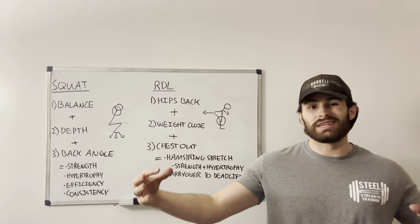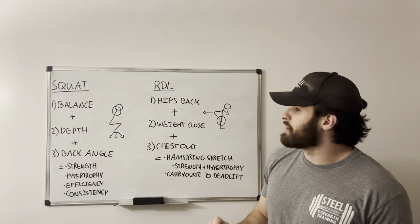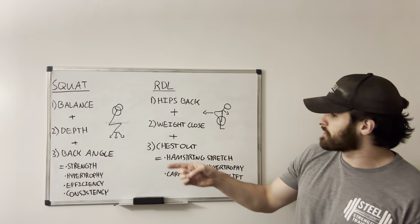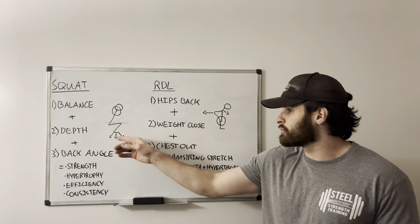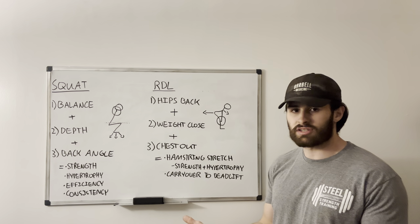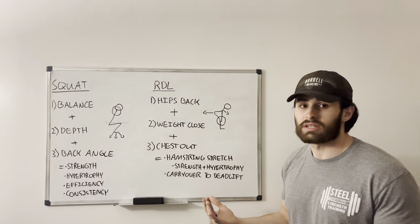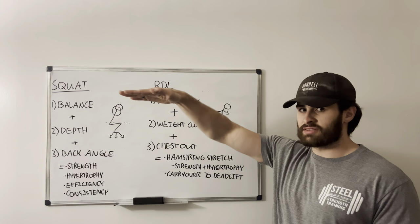A lot of cues can get you there, but these are the things that we need to be looking for. The first with the squat is balance. If you look at my little oh-so-artistic figurine here, we see that there's even weight distribution throughout the whole foot. This is our main indicator of balance — if we see the toes coming off the ground or the heels rising, that's not the best. We want the feet to stay flat.